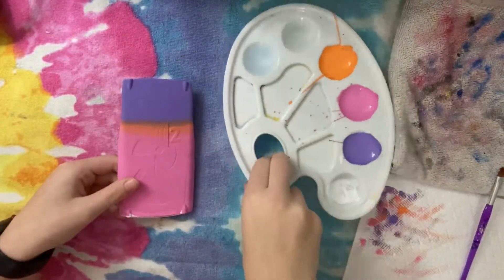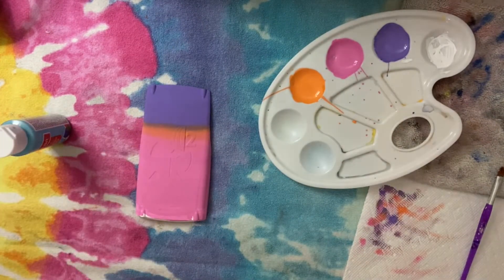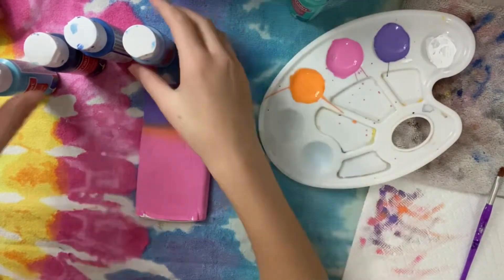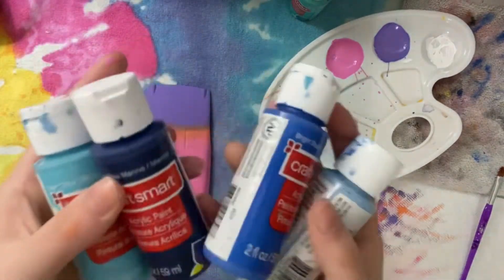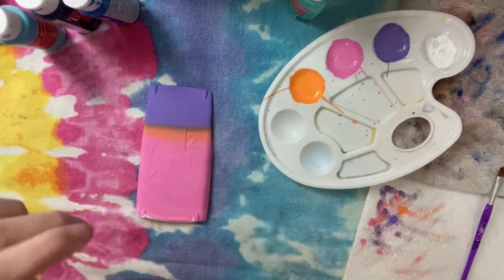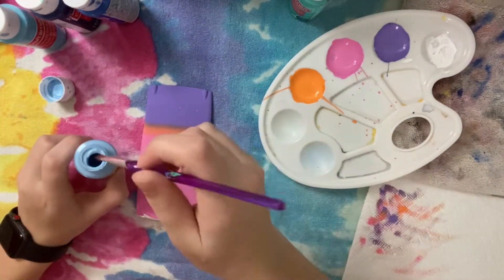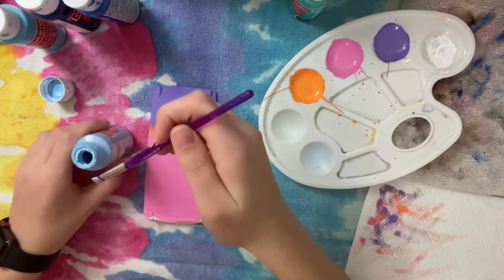I've blended it out and now we're going to be adding the waves down here, so I'm going to take out a varying amount of blues. I have like fifty trillion blue shades. I don't think I'm going to use my teal, but I'll take it out just in case. I have a light blue, a bright blue, a navy blue, and an island blue. I'm going to take my light blue — it's the lightest and easiest to go over. I'm not going to draw anything out, just freehand it and hope for the best.